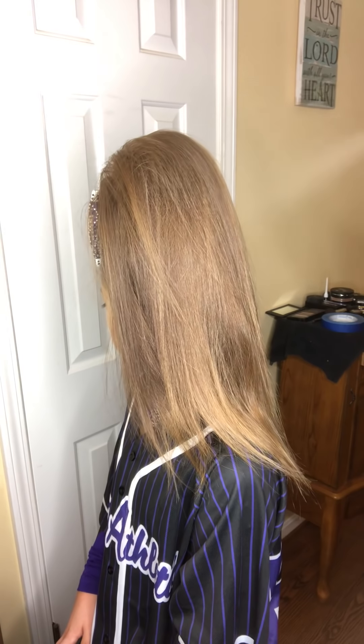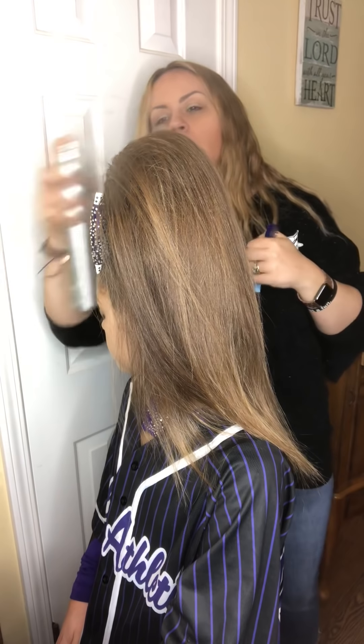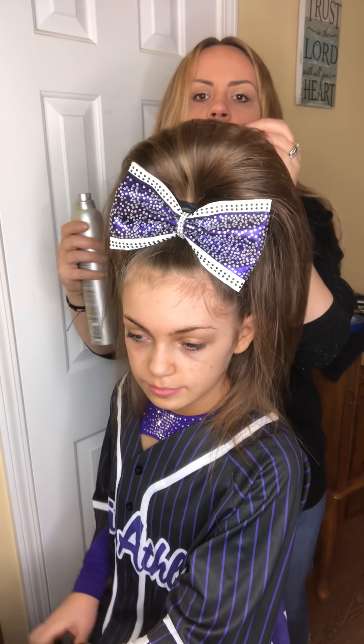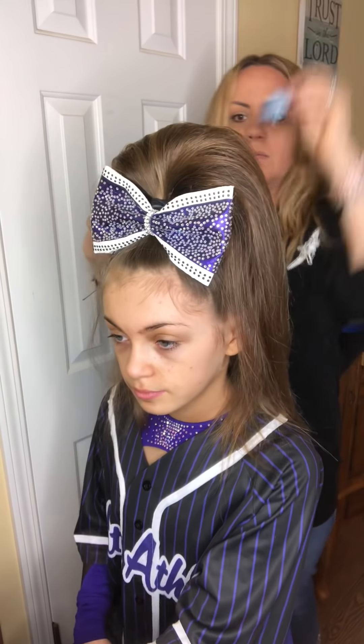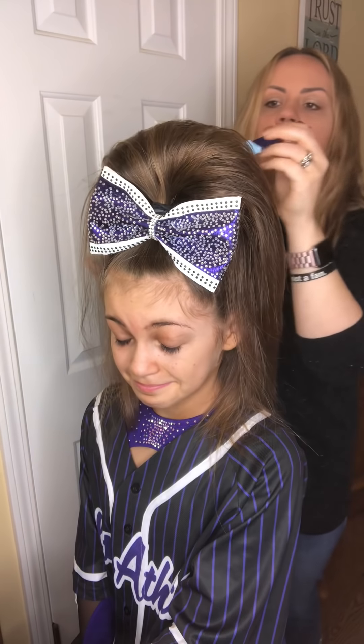Now I'm going to take my finishing spray. I'm going to spray kind of the middle of her head and up — I'm not going to spray down at the bottom because I want that to be able to move whenever she's in the air. Then I'm going to stick the tines right in, see how I can move it, and then spray it and just let it sit.